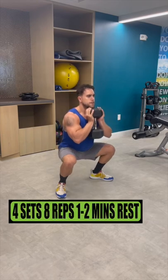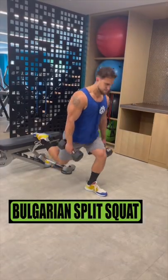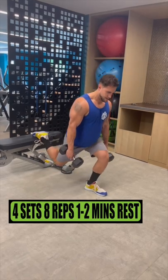Do half to full goblet squats for 4 sets of 8 reps resting 1 to 2 minutes. Do Bulgarian split squats for 4 sets of 8 reps resting 1 to 2 minutes.